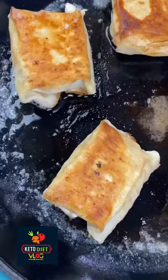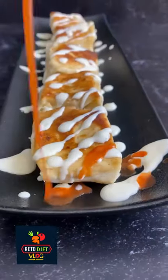Fold it like this. You're going to pan fry these on low heat until they're golden and crisp. You could also bake or fry them.